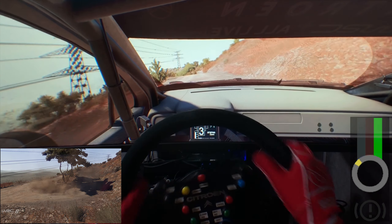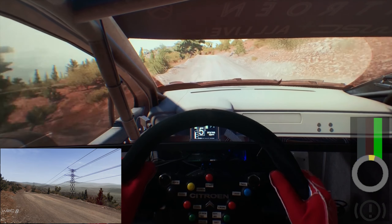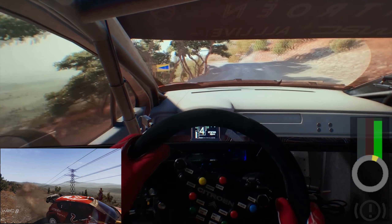Into right 5, and left 6. And left 5, brake over crest, into right 4, short. And junction left, narrow, into right 4.